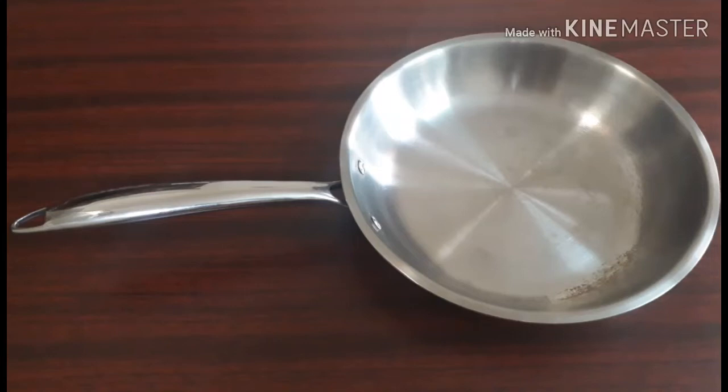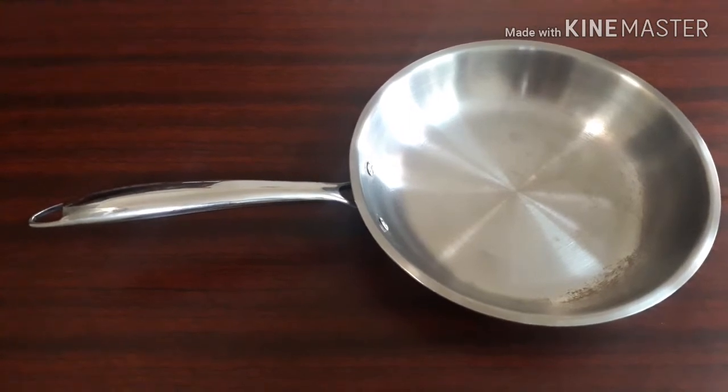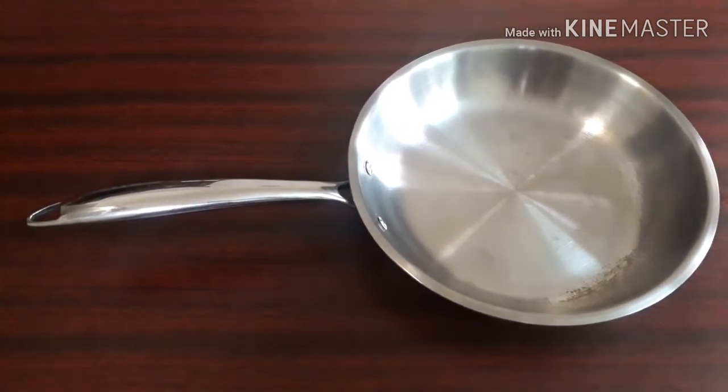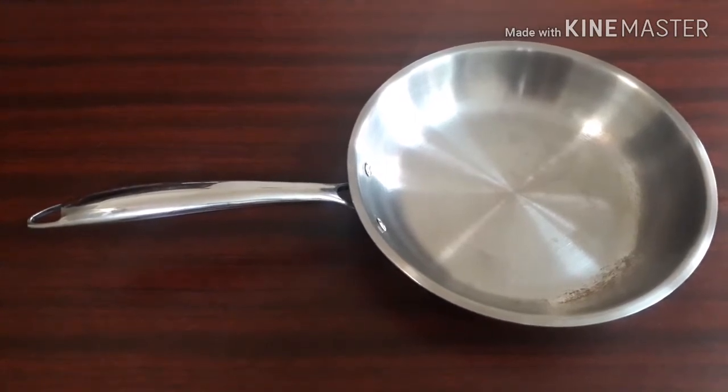Hi everyone, welcome to Ideas at Home. Today I am going to do a review of the Bergner fry pan. I have already done the review of the Bergner kadai and a comparison video of Vinod and Bergner kadais, and how to season them. I got a good response in those videos — I'll leave the links in the description box below, please do check them out.